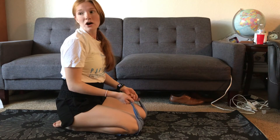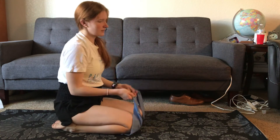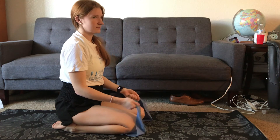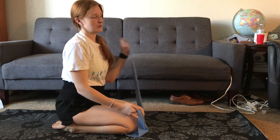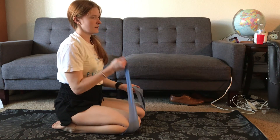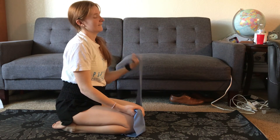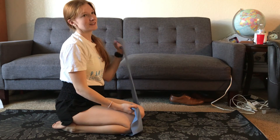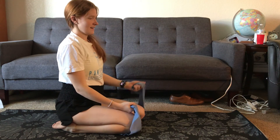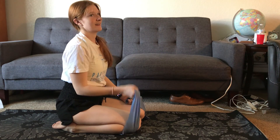Last set of bicep curls, let's get this going. One, two, three, four, five — halfway there. Six, seven, eight, nine, ten.